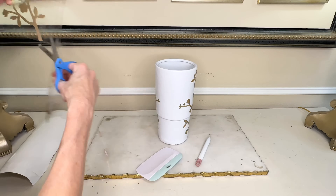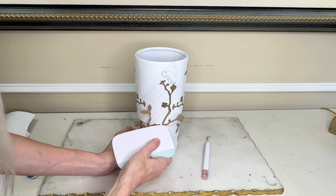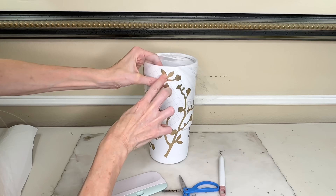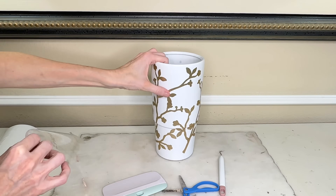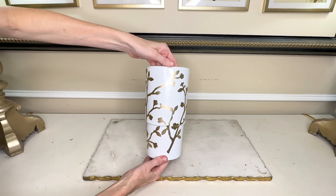With my third vinyl branch, I'm going to cut it in half and add both pieces to the cherry branches already on the vase to fill in the vacant space between the two large branches. By simply adding these gold branches to this vase, it looks brand new.